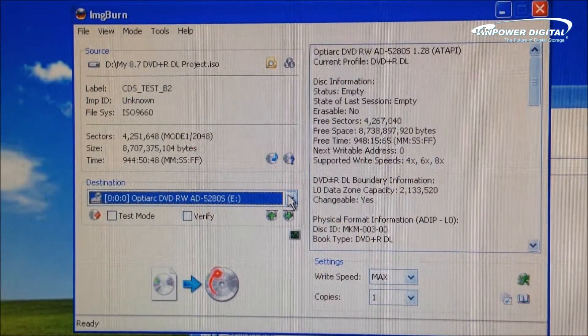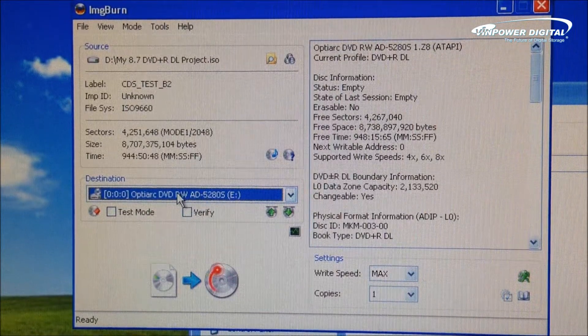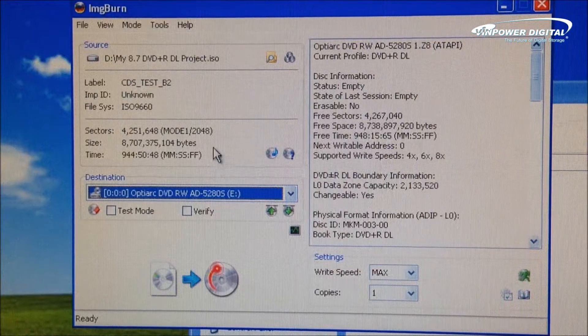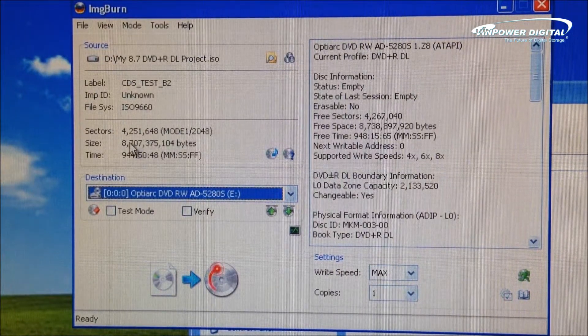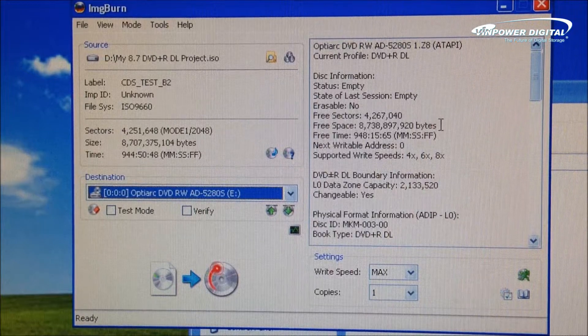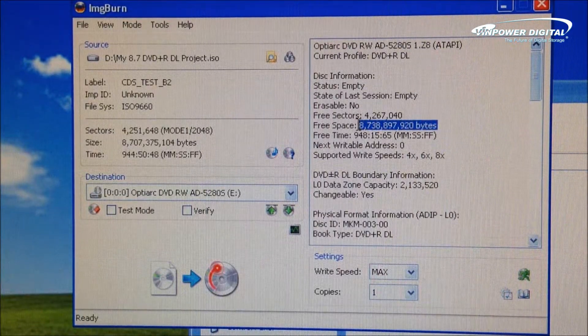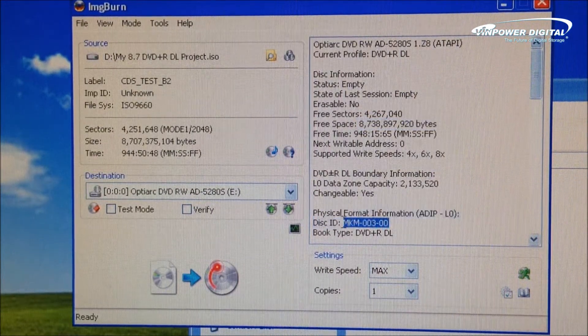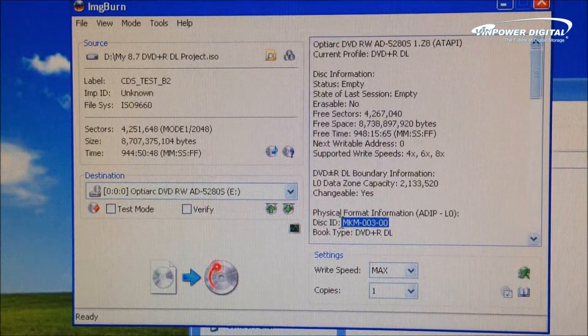Let me show you, looking at this screen right here. As you can see, we have the Opti-Arc 5280 CD Plus Drive installed on the PC, as shown here. This is the size of the project — a little over 8.7 GB. This is actually the true free space on the Verbatim DVD Plus R Double Layer disc. And this right here is the DISC-MID code, showing that it is a true Verbatim disc.